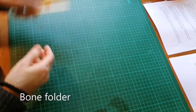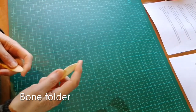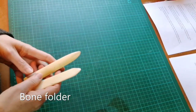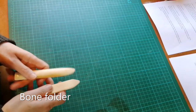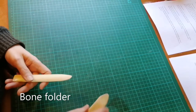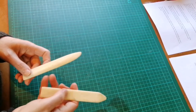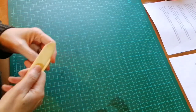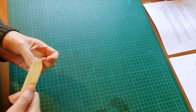Next you will need a bone folder. This is probably the most important piece of equipment and will be used both for folding paper and for working down glued surfaces. Bone folders are made of either bone, teflon, wood or plastic, but I would highly recommend getting either a bone or a teflon folder.